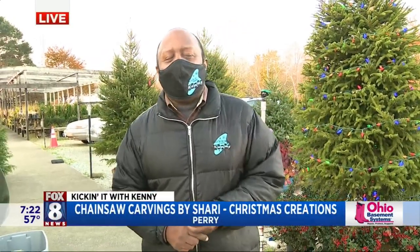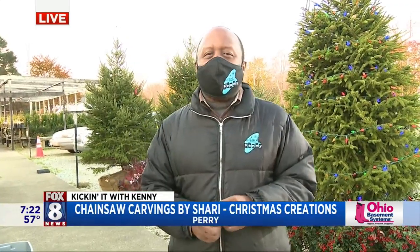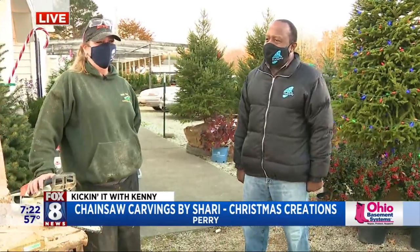Good morning, everyone. Happy Friday to you. We are in Perry, Ohio at the Spring Lake Nursery. And this is where Sherry Todahar has her carvings — carving with a chainsaw.